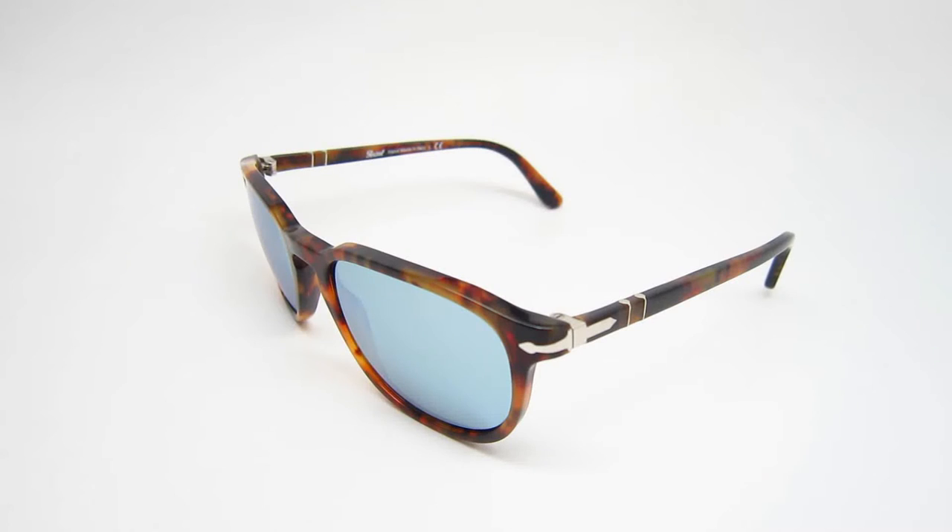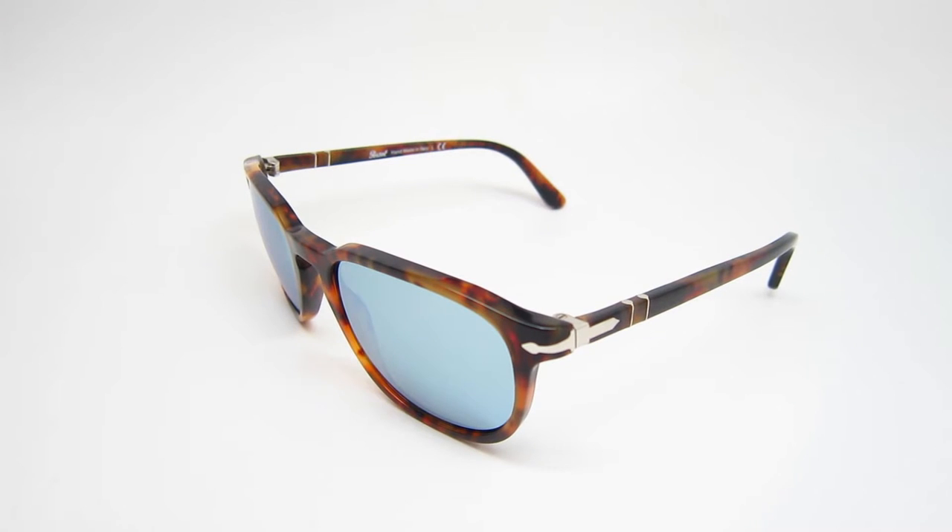Hey guys, this is iHeartShades, and today we're going to be taking a look at the Persol 3019S. These sunglasses come in a 108-30, meaning these are a cafe color. The cafe is actually really comparable to the Havana — it's basically the same concept with a brown and a black, and they have a light green lens with silver mirror coating. Like every authentic Persol, these are also handmade in Italy.